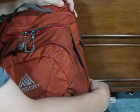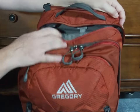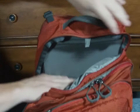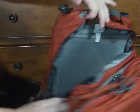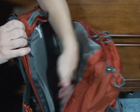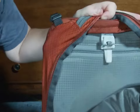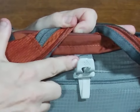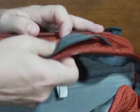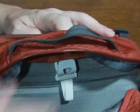There is also easy access for you to put your water bladder in. You don't have to fit it through just a little opening. The Gregory Citro 24-liter has its own dedicated compartment. You'll also notice that it has a hanger here where you can hang your bladder, and the hose comes up through the top where you have easy access to it.